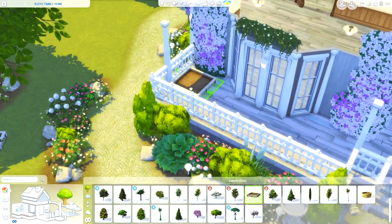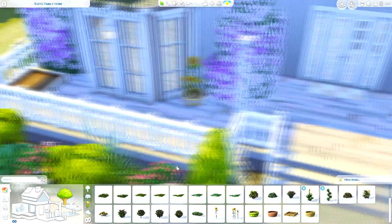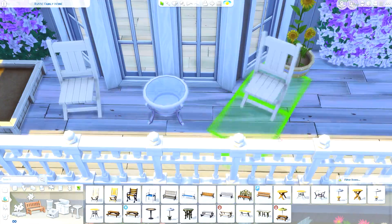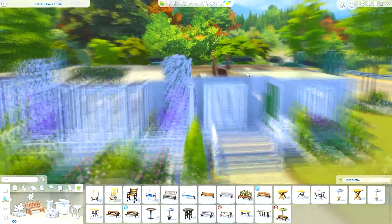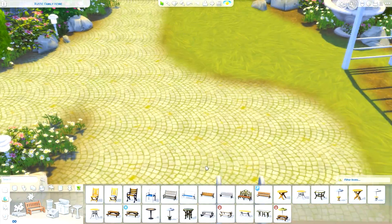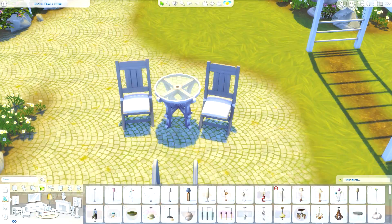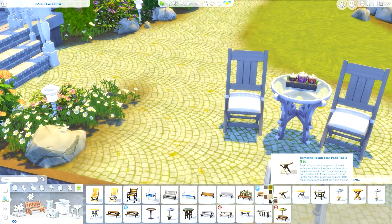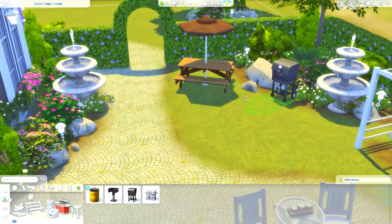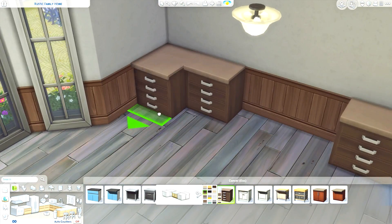It also removes all the items from unused packs from the menu bar, which is great. Before I used this, I'd sometimes be decorating and spot an item I really liked, then realize it was from a pack I couldn't use — which was frustrating. Disabling them means you won't see them at all, so you stay focused on what you have. To re-enable your packs, you just backspace that string out of the command line arguments box.